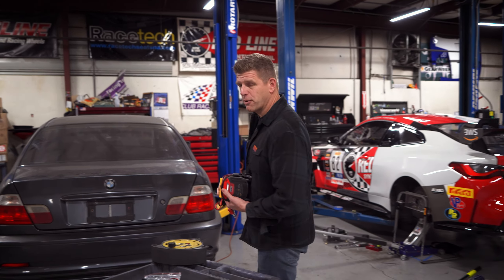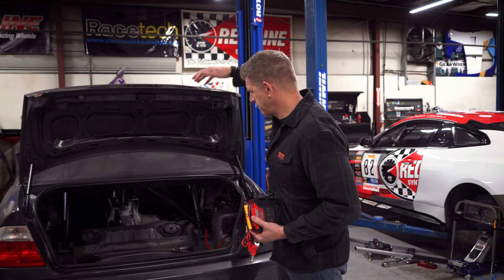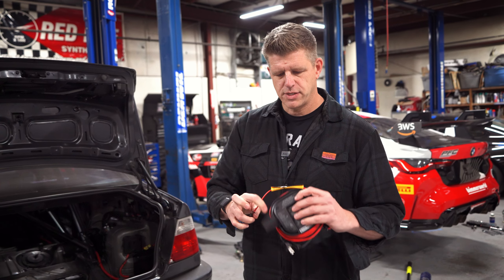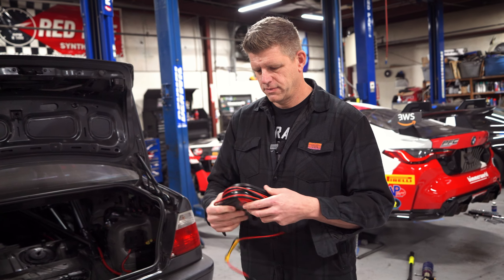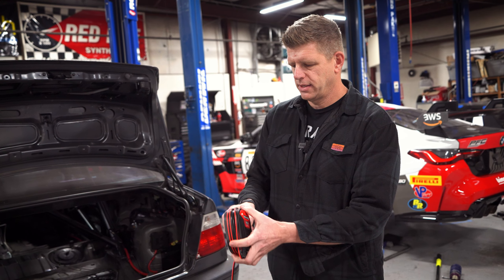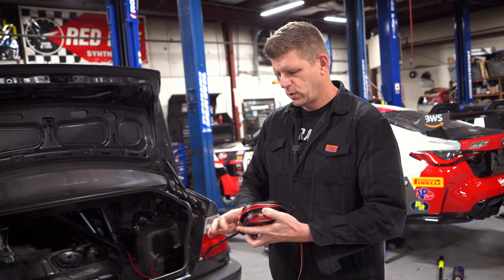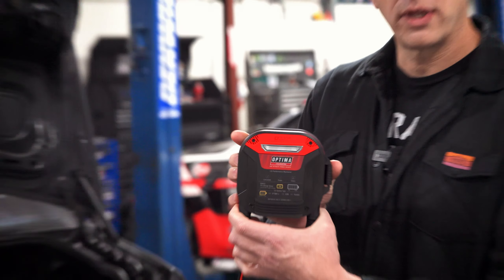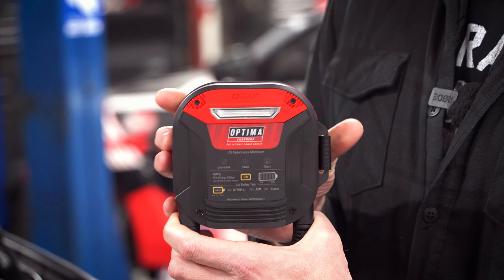We've got our drift car project here with an Optima battery, of course. This thing's been set for a year or so — great demo piece. Nice packaging on this charger; everything ties up nice and easily. Power cord, charging cord — this is the new clean packaging for the Optima Digital 200 Plus charger.